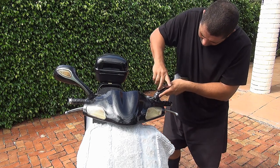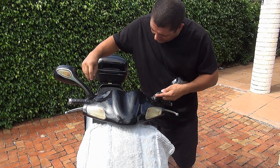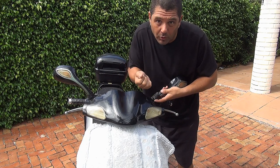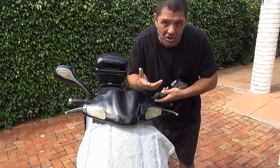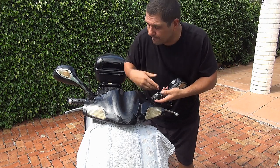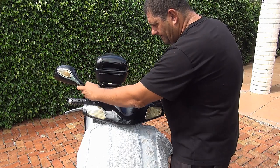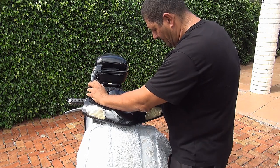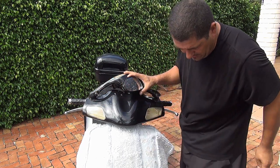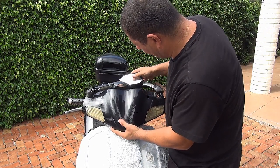Unscrew the mirror bolts one at a time, nice and gently — try to hold one and then the other. Now the problem is there are wires connected to the mirror, so make sure you don't pull too much or you're going to disconnect them. The wire colors can be confusing, so you'll have to test them later before putting the mirrors back. After unscrewing all the way, hold them and fold them a little bit to hold with one hand. At this point you can remove the nose and place the mirror inside.